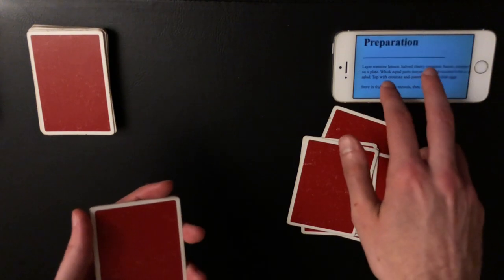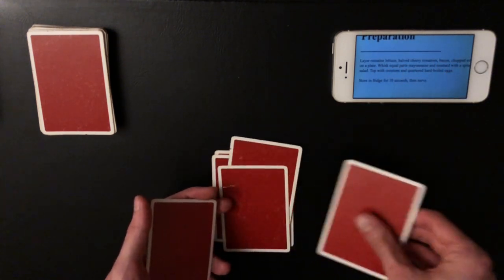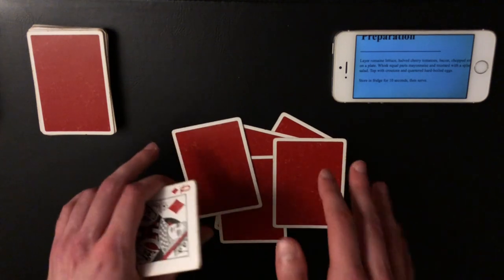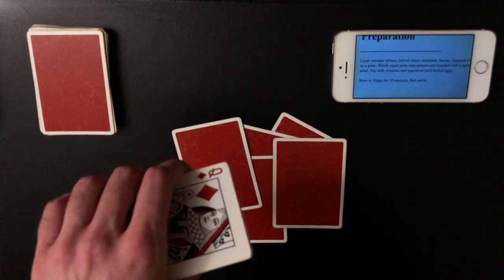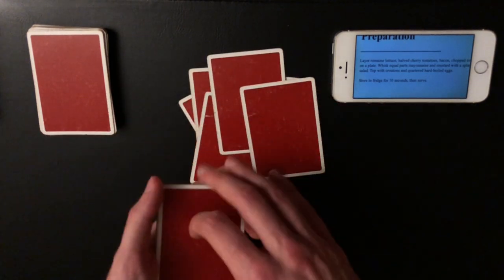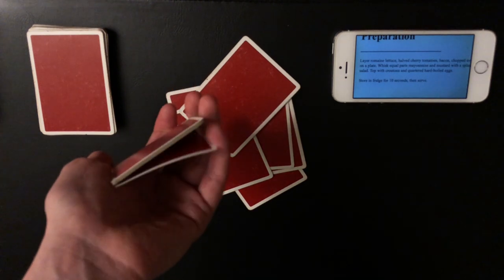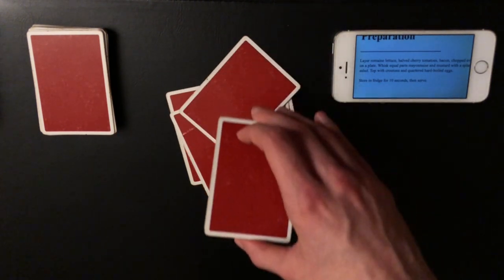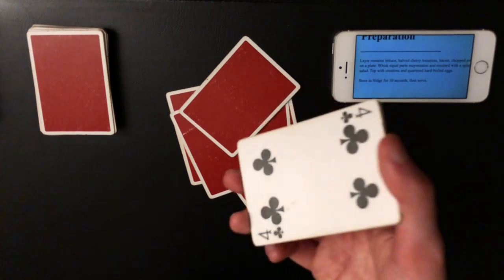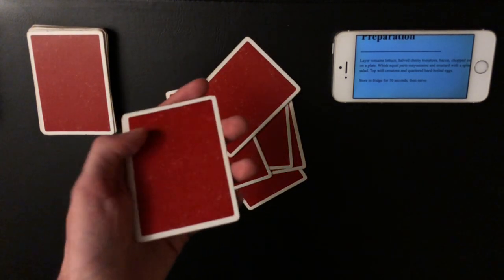As you read the recipe instructions, every so often flash the bottom card again — just pointing to the recipe saying 'is that right?' while subconsciously showing that queen to reinforce the idea that this is the same packet. Once you have about half the cards down and reach the mixing step, take both hands and mix them together face down — this is another way to flash the queen. Then hand the cards to the spectator to do a table wash. During this, get a pinky break on the bottom card, transfer to a thumb break, bring your hand to the edge of the table, and let the card drop to your lap.